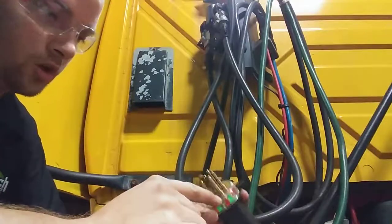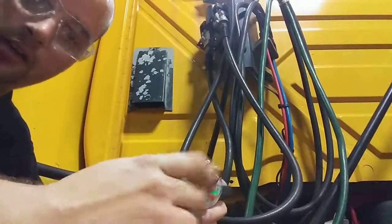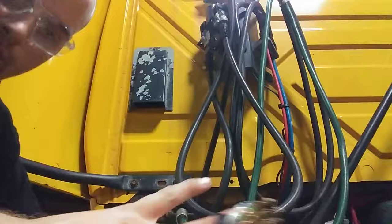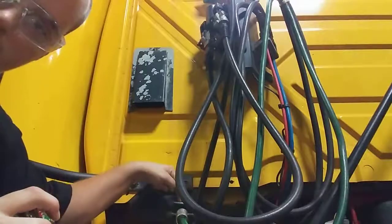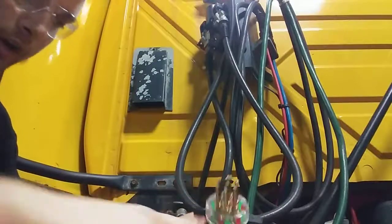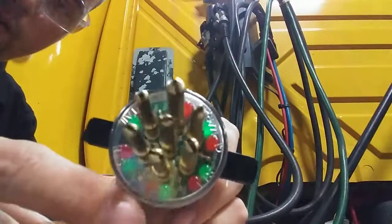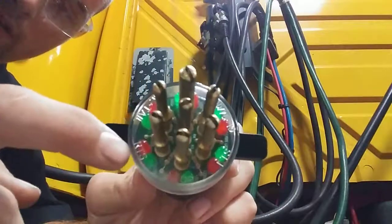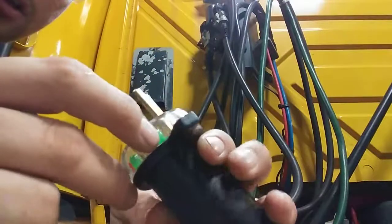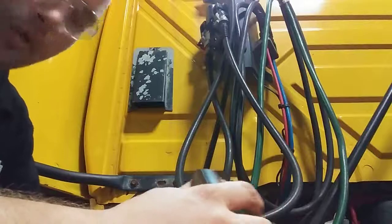It actually shows you which lights are working by lighting up. So when you plug it into this plug right here, if you can see that plug, when you plug it in and turn the lights on, these little LEDs will light up. Each red and green set — like this one says RTS — that's right turn signal, left turn signal, and so on and so forth.